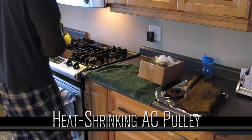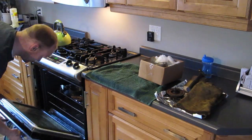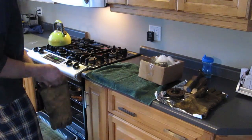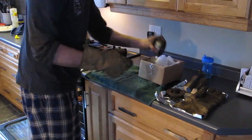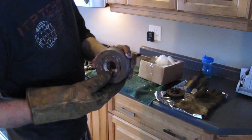My wife's not at home — she took the kids away, so I might be able to get away with this. She wouldn't let me do this if she was here. What we're doing is heat shrinking the ribs for the AC compressor from the 5.9 onto the Vortec compressor.